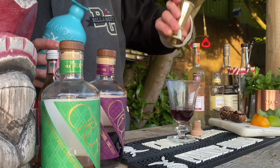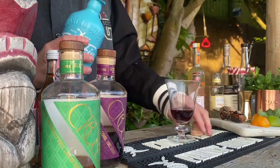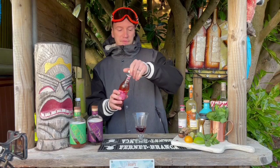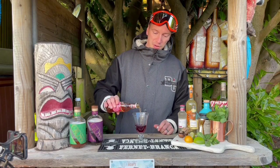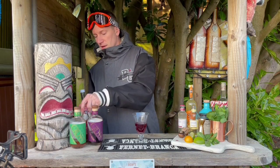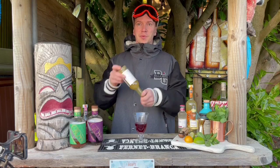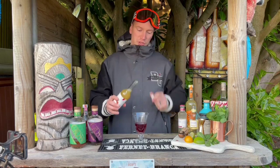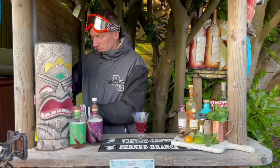Lots of lovely vanilla in there — we're going to go just 20 mils — and then we're going to top it up half with a little bit of Beaver Farms sparkling apple so we can get a nice little bit of fizz in there, and then half with some of this lovely stuff, which is the organic cloudy apple juice from Lushcombe.